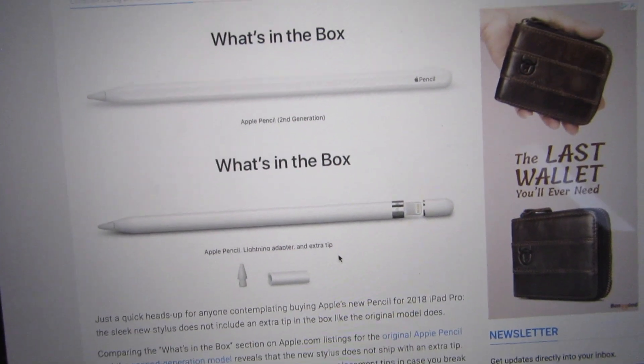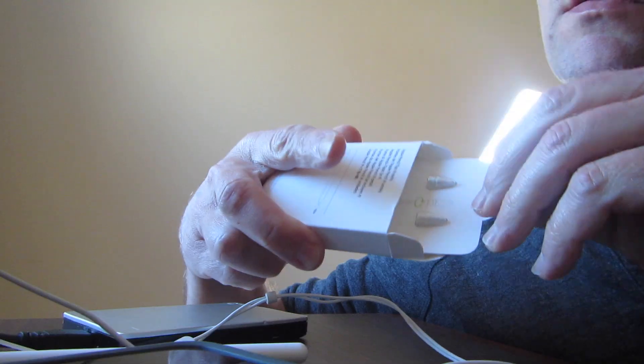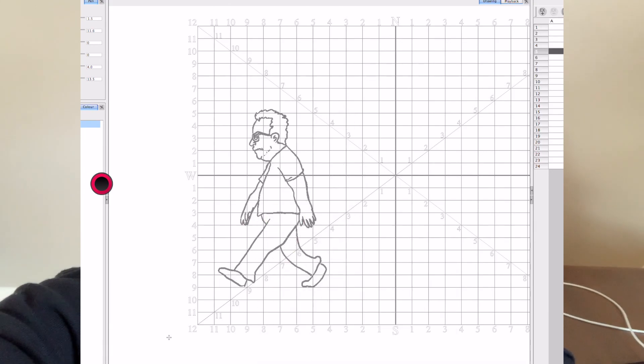The old Apple Pencil used to come with an extra nib — nice touch, Apple. The new one doesn't come with a nib — not so great. So get replacement nibs; they come in a set of fours. Don't drop your pencil.